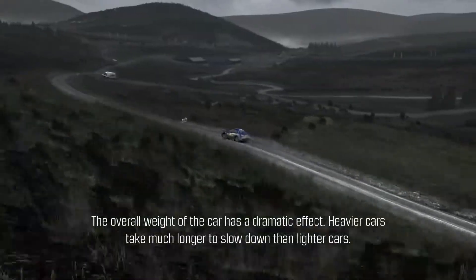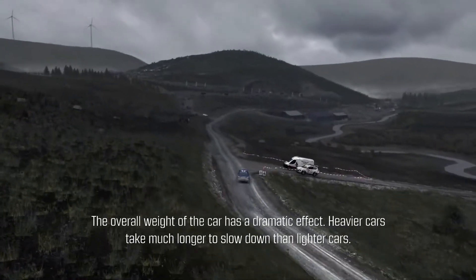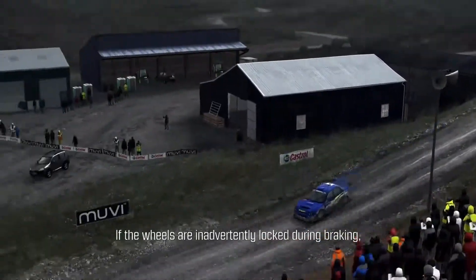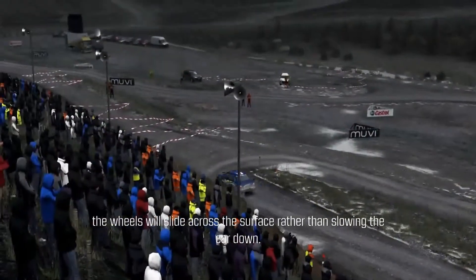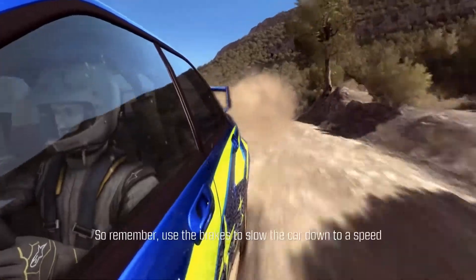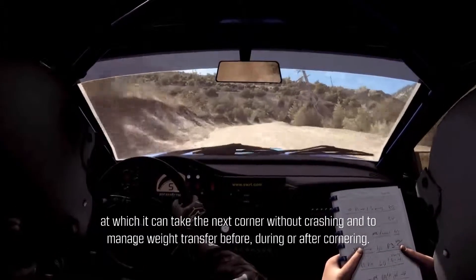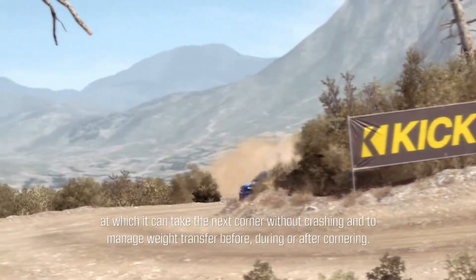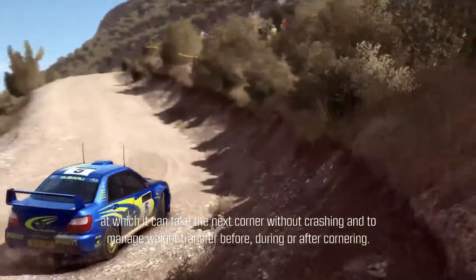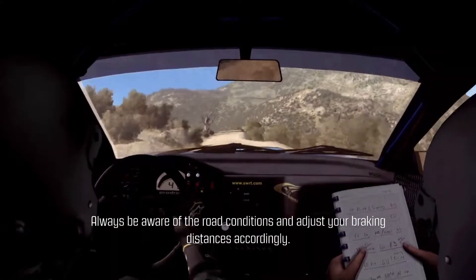The overall weight of the car has a dramatic effect — heavier cars take much longer to slow down than lighter cars. If the wheels are inadvertently locking during braking, the wheels will slide across the surface rather than slowing the car down. So remember: use the brakes to slow the car down to a speed at which it can take the next corner without crashing, and to manage weight transfer before, during, or after cornering. Always be aware of the road conditions and adjust your braking distances accordingly.